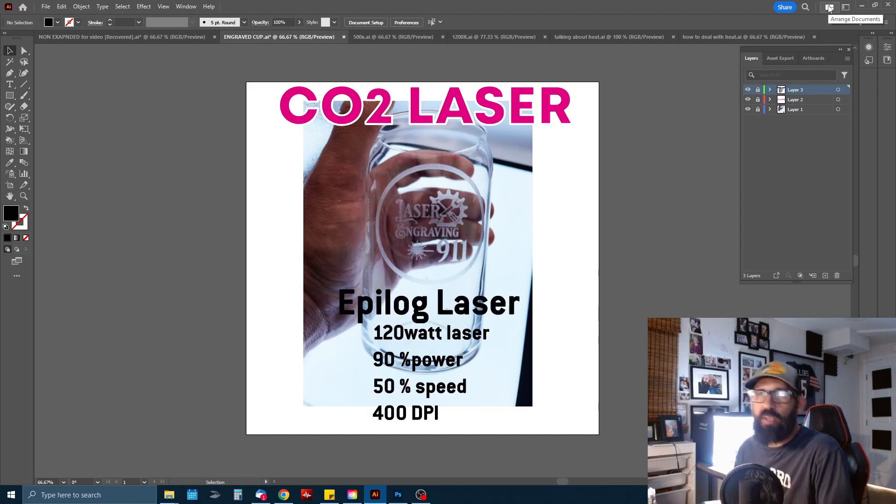Welcome back to Laser Engraving 911. Before we get into this project where we're going to engrave some names and logos on full whiskey bottles, I thought we'd do a little overview of engraving on glass with the CO2 laser in general.